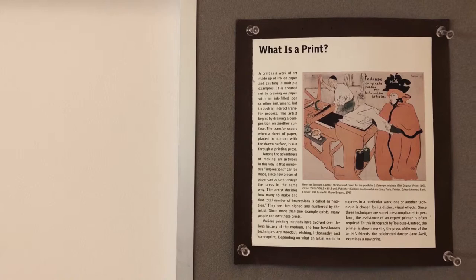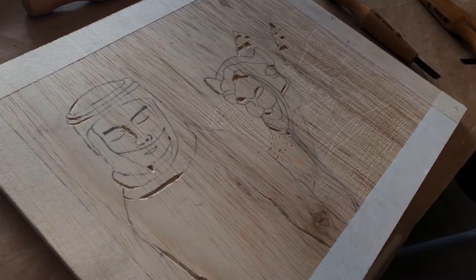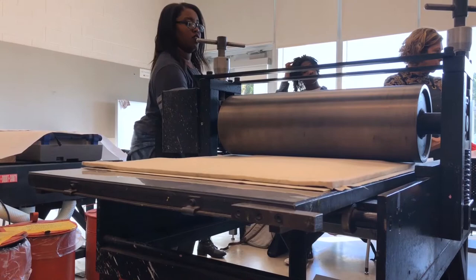My name is Jan Johnson and I'm the printmaking instructor at Broward College. Relief printmaking is a two-dimensional process where, for instance, you have a plank of wood that you carve into and you roll ink on it and you create images from the wood.